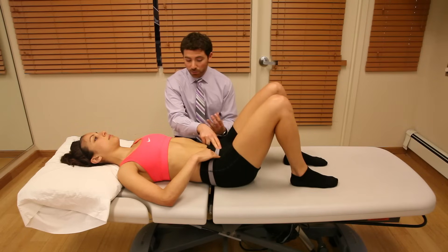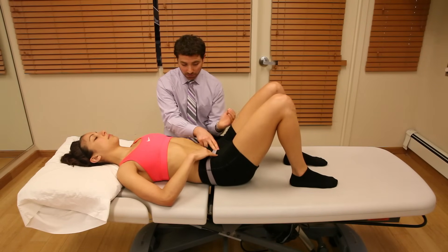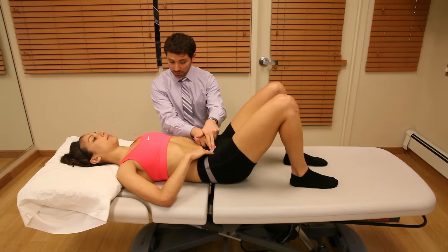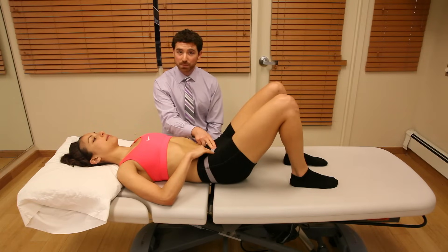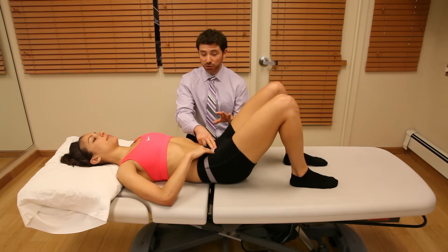Now that we have that light pressure in that spot, I want you to draw your belly into your spine and rock your pelvis backward like you're curling up your spine. You should feel those muscles popping into your fingers — that's the biofeedback of the transverse abdominus activating as you palpate there.